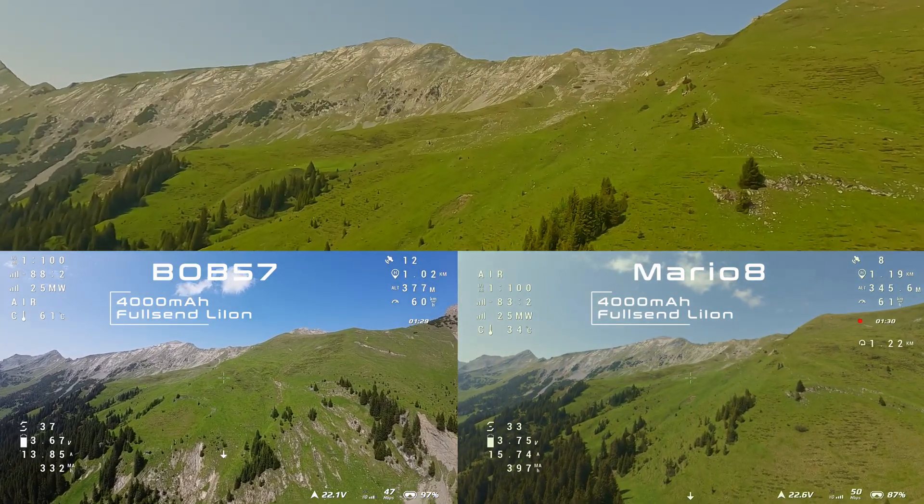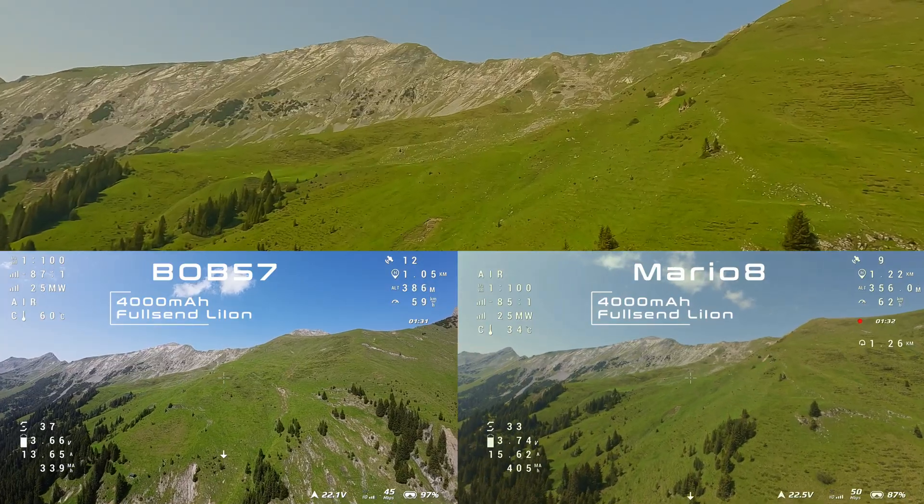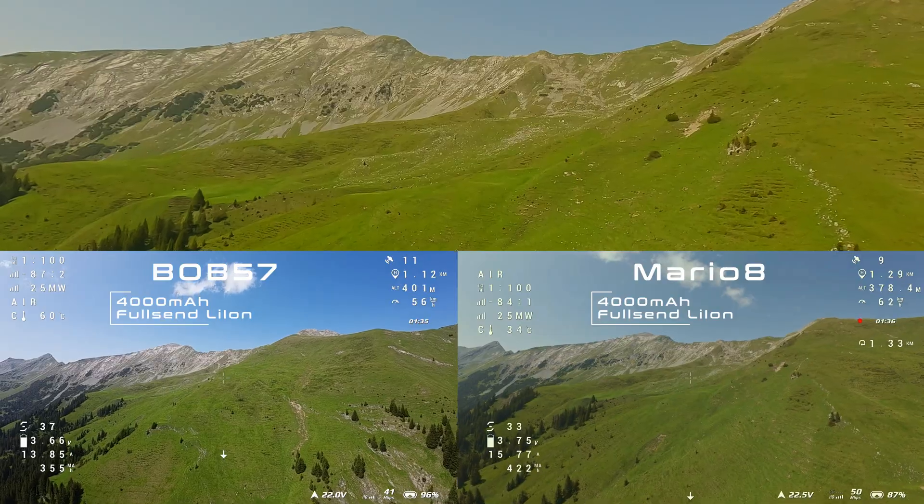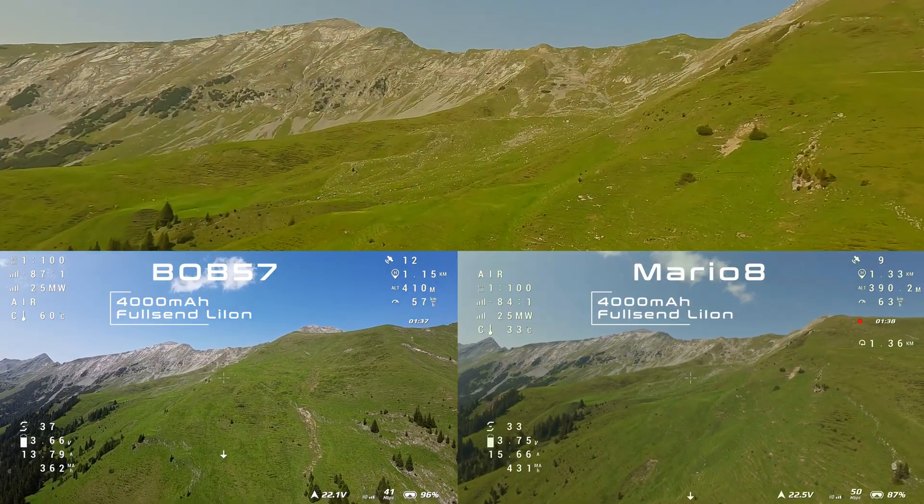I feel braver flying with the O4 system because I can see more details at the mountain's ridge. I also feel safer because I can see hikers on the trails more easily.